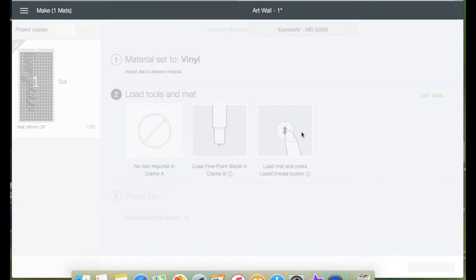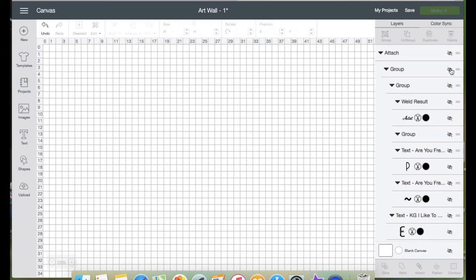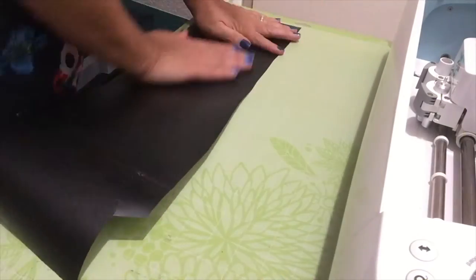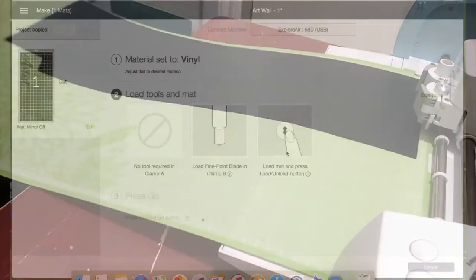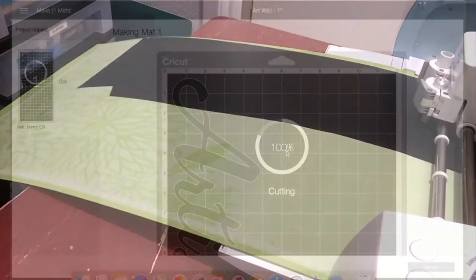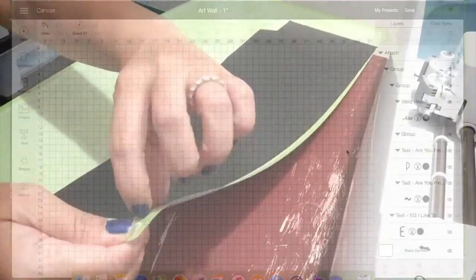Gently remove the vinyl away from the mat. Let's go back to Design Space, hide the text that's already been cut, and unhide the text 'Artist,' then click Make It. This is a repeat process, so just click OK then Continue, place the vinyl onto the mat, load the mat, and click Go. Unload the mat and gently remove the vinyl from the mat.